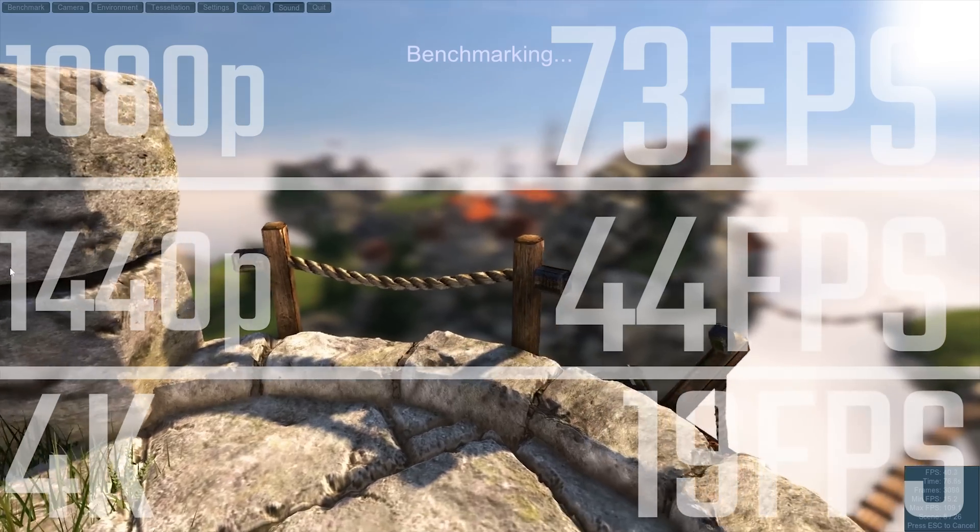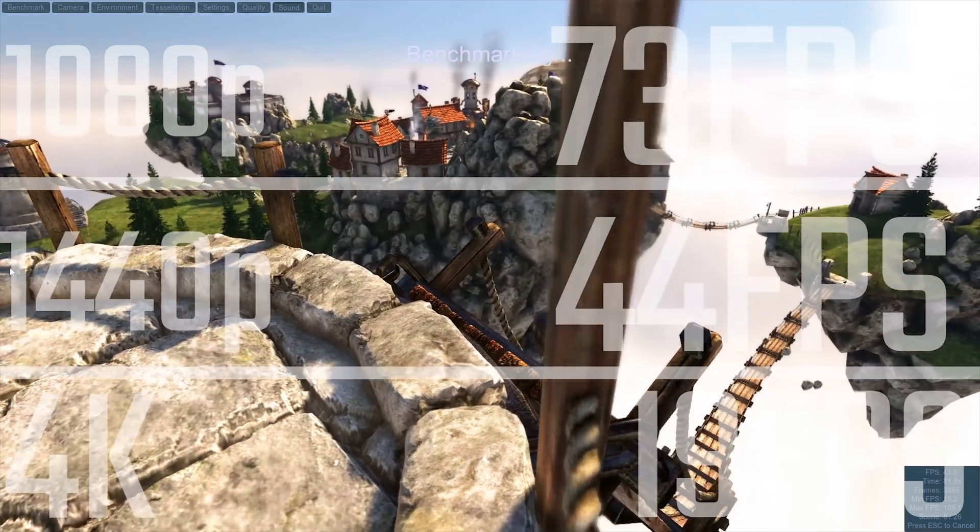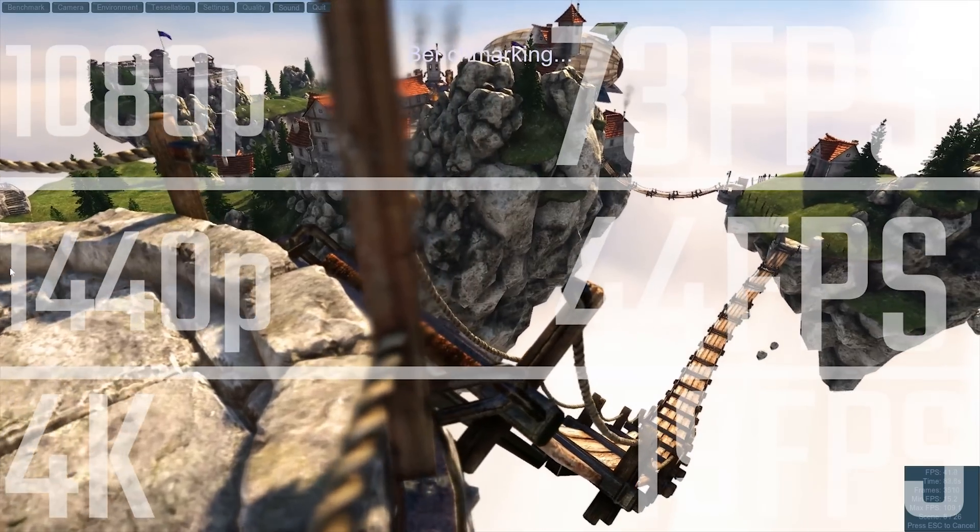This does come at a cost in terms of heat — it maxed out at about 80 degrees, which is its target temperature, and it was a little bit loud too, so bear that in mind. I am quite impressed with the card. The price is still up in the air since this is a pre-launch review, so I can't give a final number, but the number I've been given is fairly reasonable, especially for the performance you're getting in DirectX 12 and Vulkan games.